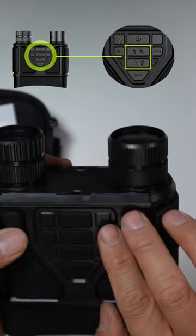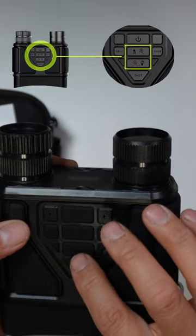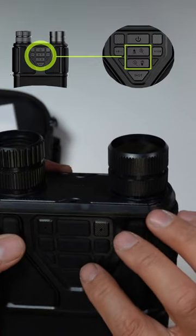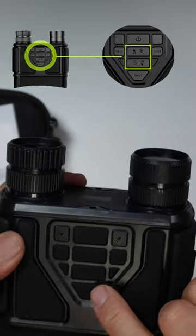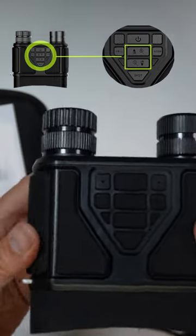There are a couple of functions you should be aware of. There's a zoom in and zoom out, a tune for different view modes, a picture shot, and you can change the menu to do different kinds of settings.